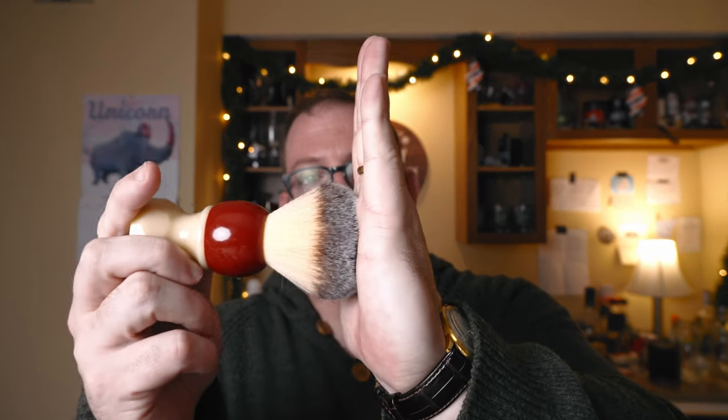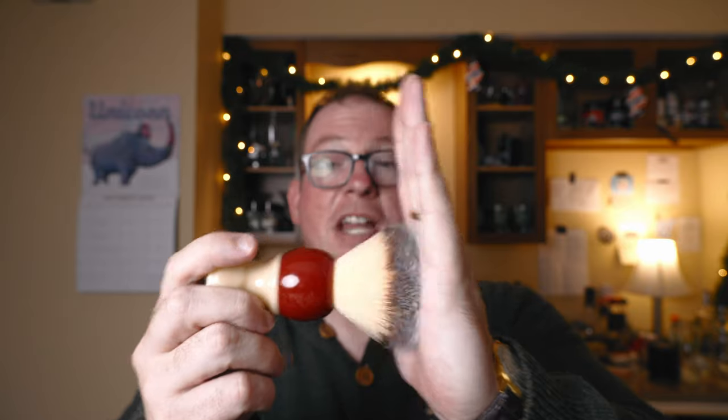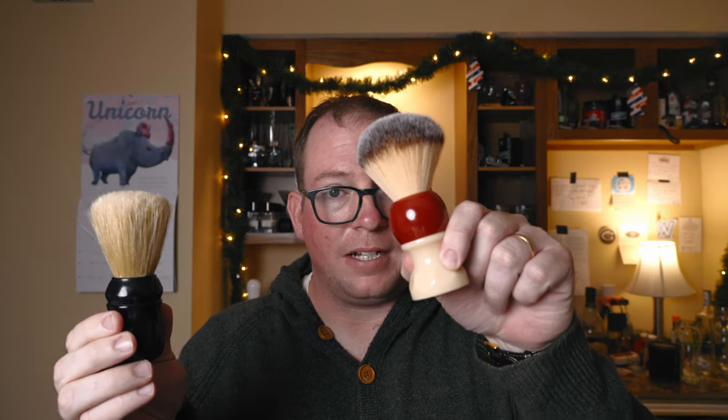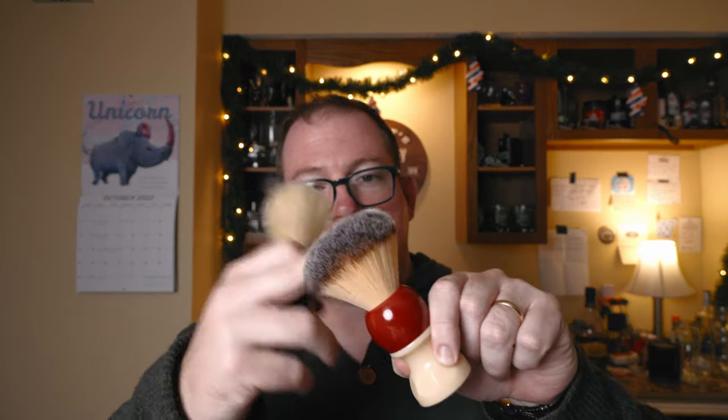For me, the importance of the knot comes down to one thing: backbone. And backbone — my dad said I never had it, just kidding — backbone would be how easily the hair splays on your face or hand. This brush here, not a lot of backbone, it splays out real big on your face. This boar hair has lots of backbone, lots of exfoliating features. So these would be the extremes. The Phoenix has a synthetic knot — fake hair.